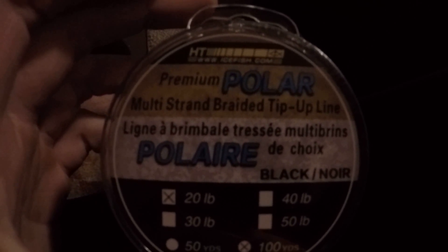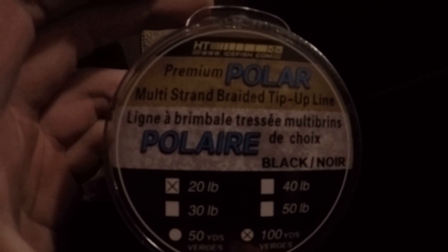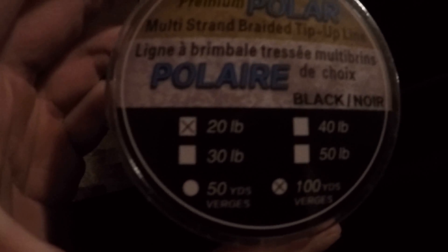One of the mistakes I made is the line I was using. The line on one of the tip ups was 8 pound mono and it was 2 years old and it broke off. That's why I bought this premium puller multi-strand braided tip up fishing line — 20 pound test and 100 yards.